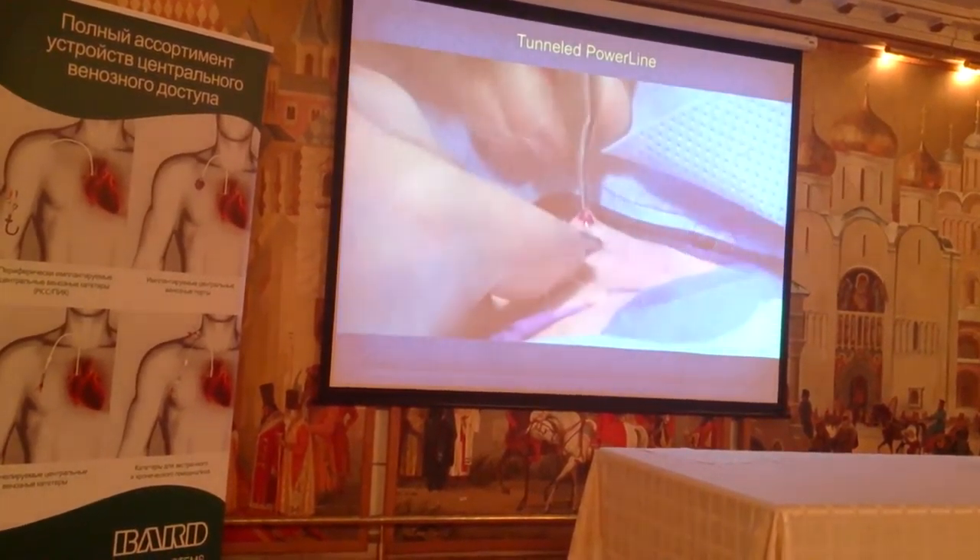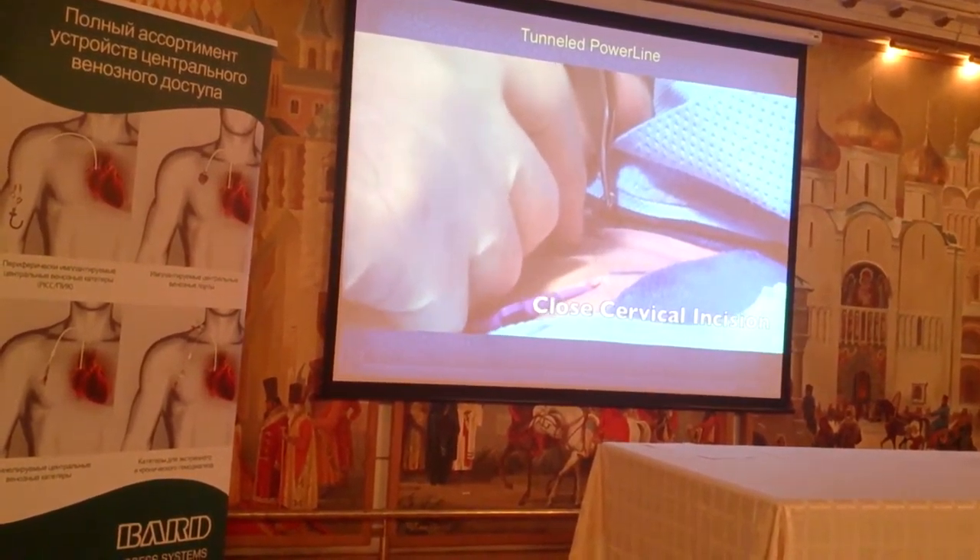It aspirates nicely. We'll close the cervical incision.